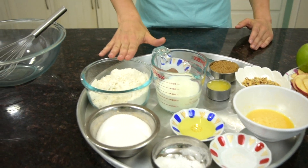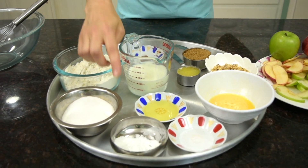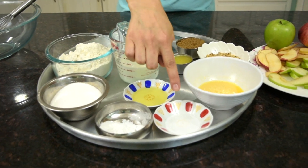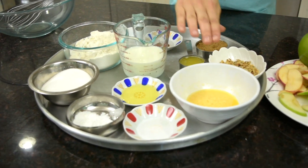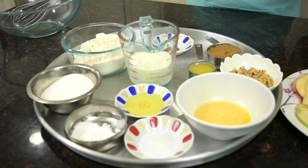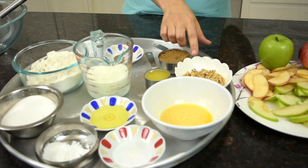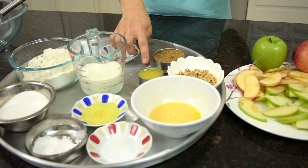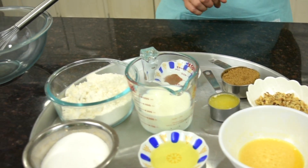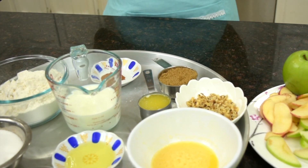For the batter we need two cups of flour, one cup of granulated sugar, two teaspoons of baking powder, a quarter teaspoon of salt, one large egg lightly beaten, one cup milk, two tablespoons of olive oil. And for the top we need a half a cup of chopped walnuts, a quarter cup of butter melted and cooled, half a teaspoon of brown cinnamon, and a half a cup of brown sugar firmly packed.